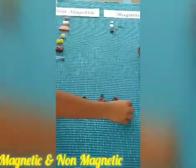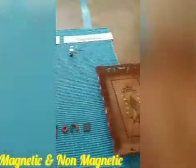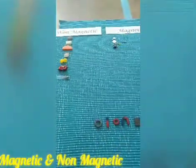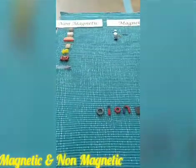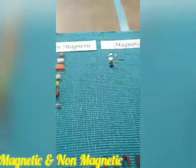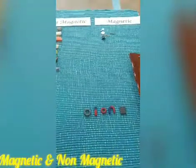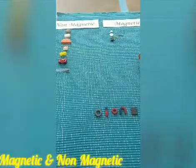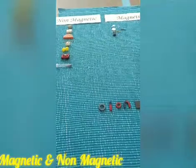So do all these things — take all these items and objects, keep them in a tray, and write magnetic and non-magnetic. I will be sending you the worksheet. Take all those items and objects — you will love to do this, children. It is a wonderful science experiment. Kindly do this and send me the video. Thank you! Namaste children, have a wonderful weekend.